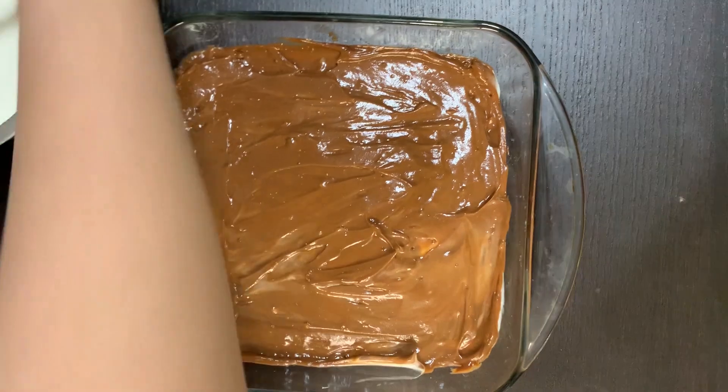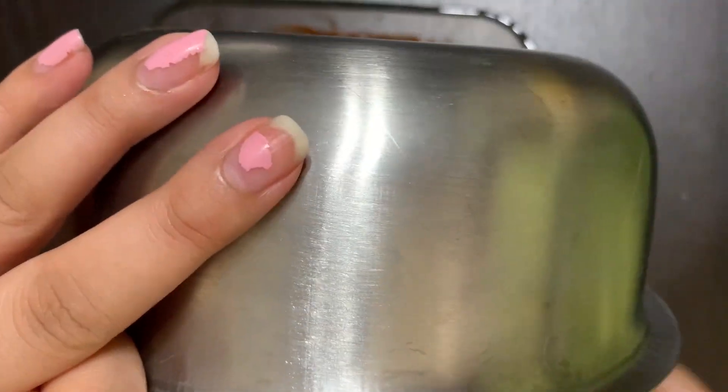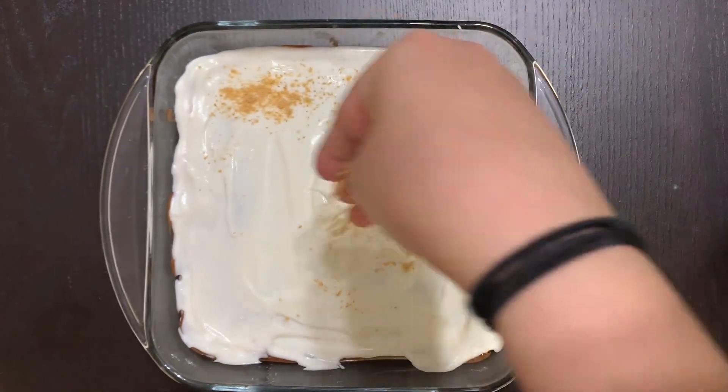Next comes the chocolate pudding layer, and then finally the whipped cream on top. You can add many more layers before topping it off with the whipped cream, but I only have three layers for this version.